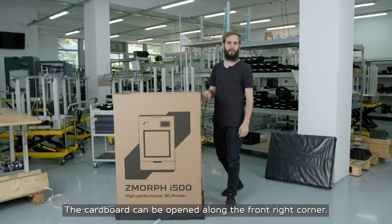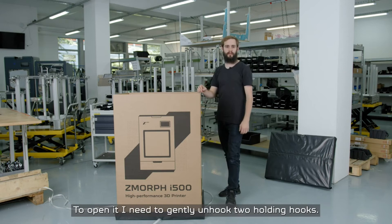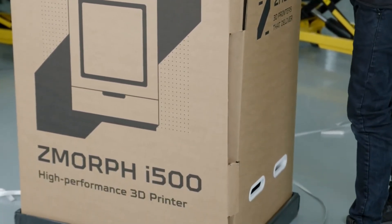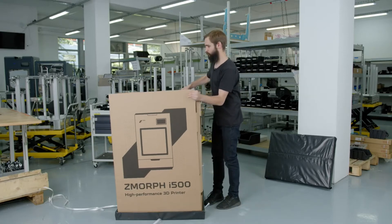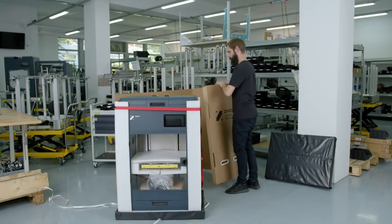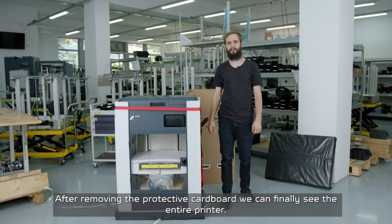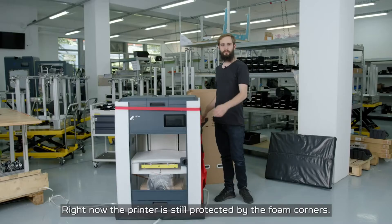Now I need to take care of the cardboard around the printer. The cardboard can be opened along the front right corner. To open it, I need to gently unhook two holding hooks. Now you can lift the cardboard. After removing the protection cardboard, we can finally see the entire printer.